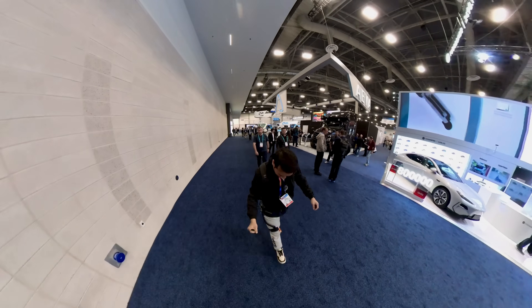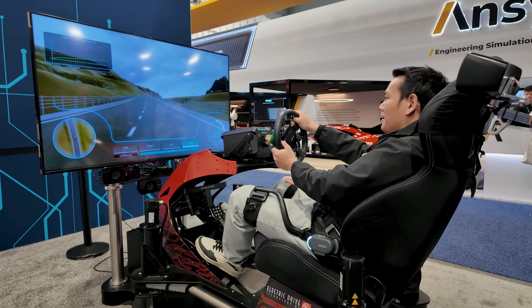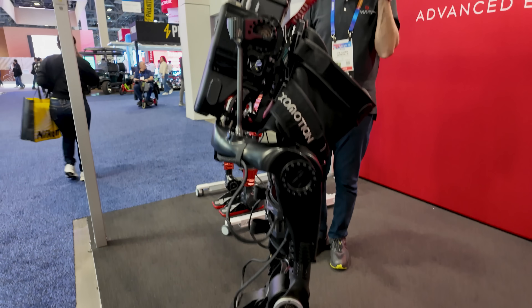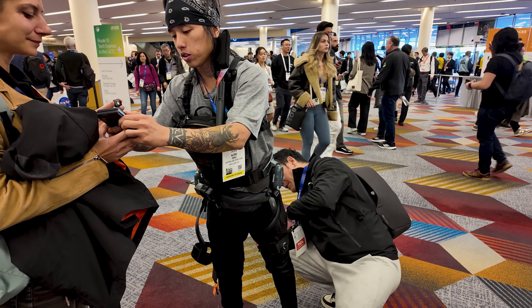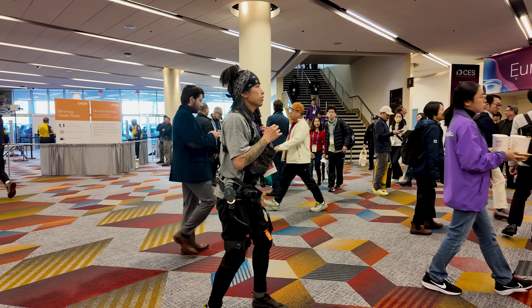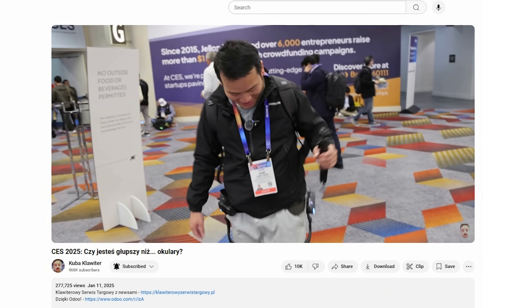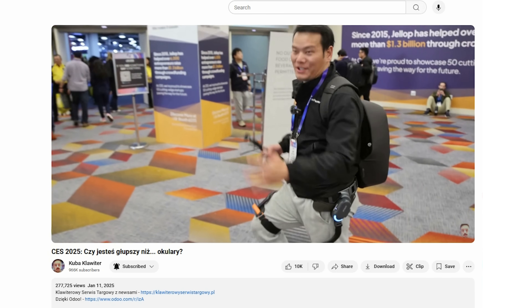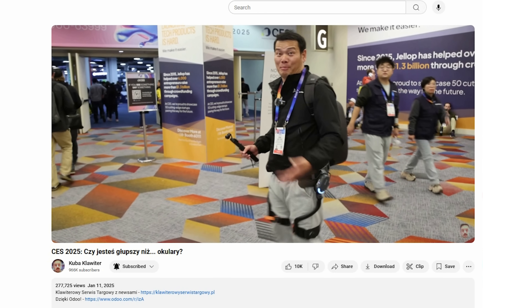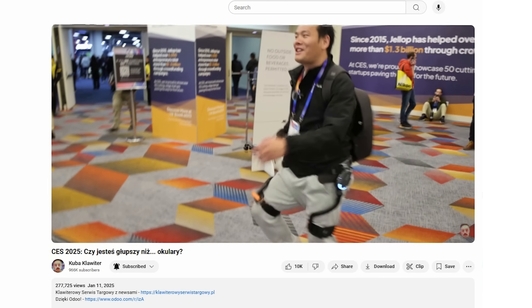And that wraps up the Dances X1's journey at CES 2025. There were undoubtedly plenty of cool products at the event, but it's clear that some attendees were just as excited about trending products that weren't officially showcased. My friend Cooper Klovit from Poland even featured the Dances X1 in his video. So what do you think about it? Leave your thoughts in the comments below. See you in the next one!